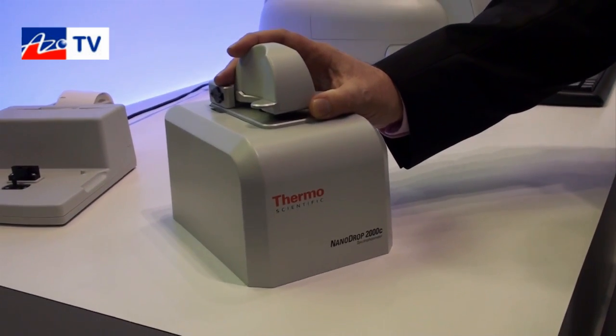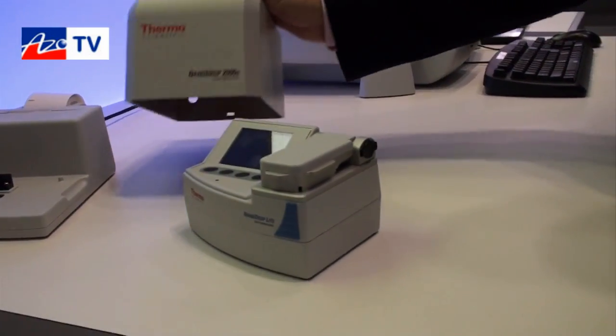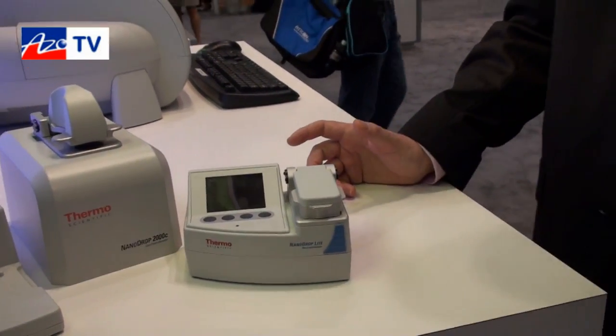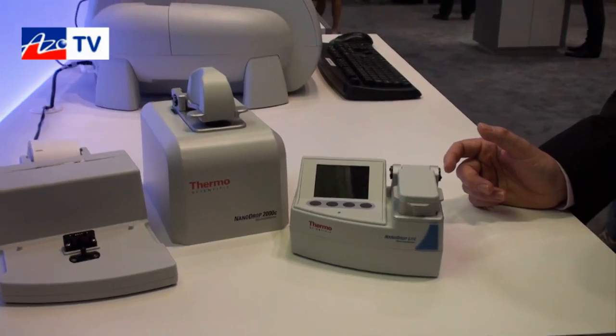At the show this year we're launching the latest member of the family, the new smaller NanoDrop Lite. This is very much a personalised version of the NanoDrop instrument, designed primarily for the quantification of nucleic acids.